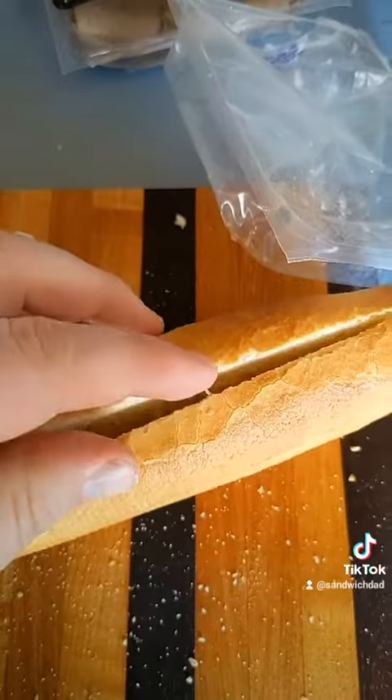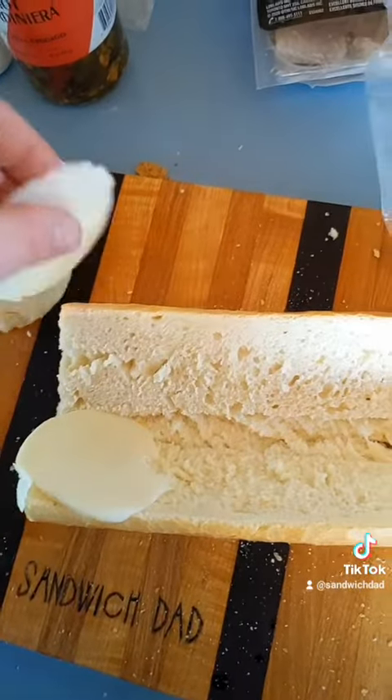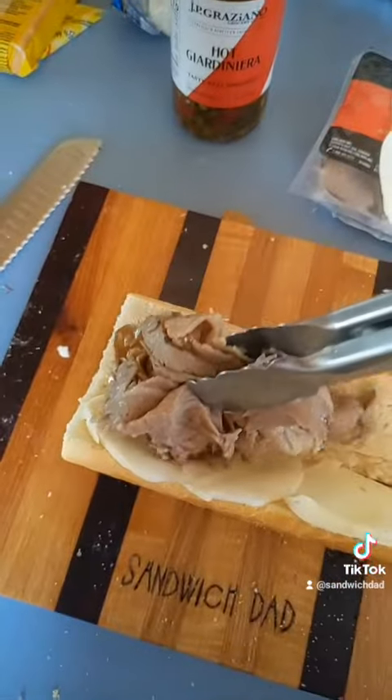Slice open our nice crusty bread, start with a bit of mozzarella, then take this nice dripping hot beef and put it on our sandwich.